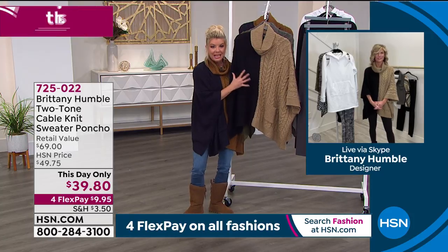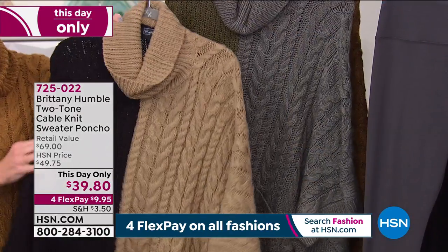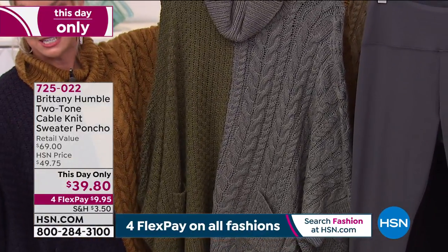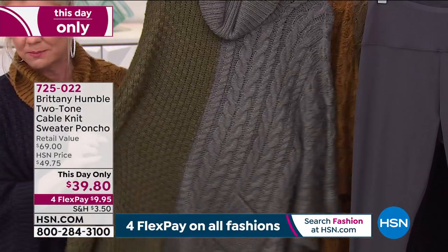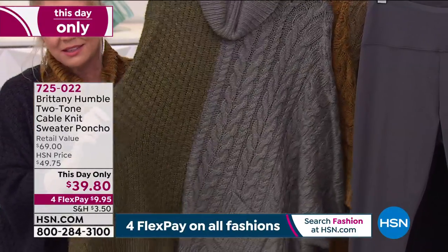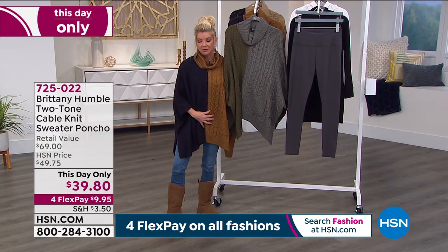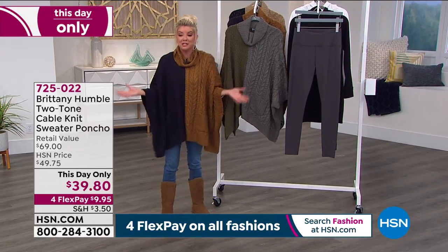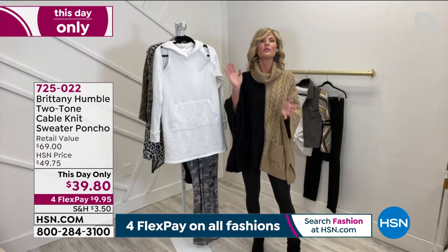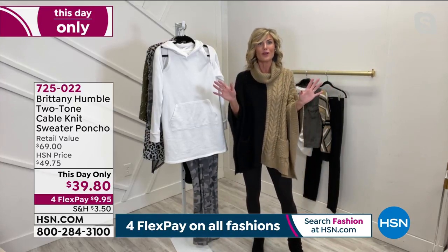That's just about gone, so congratulations to you there. Remember, it's our Hello Gorgeous event, so we're offering four flex payments on everything up until midnight tonight on fashions and accessories. So it's under $10 and we'll ship this directly out to you. The olive and the gray, we have 270 left — that's it. So I think your best bet is going to be the navy and the brown. Either way, there's not a bad choice — these are all neutrals. You can totally mix and match the bottoms. Denim will go with all of them when in doubt.